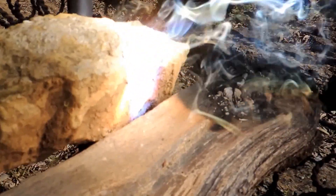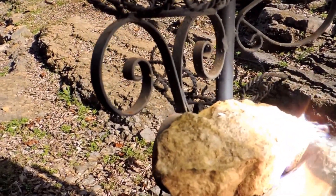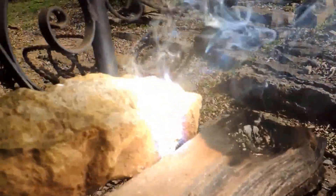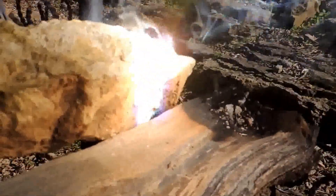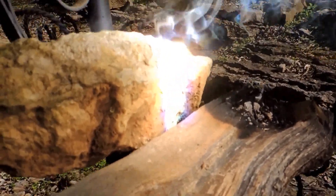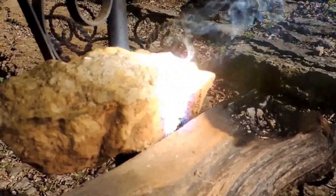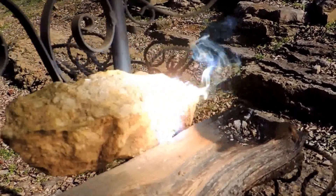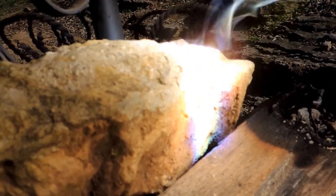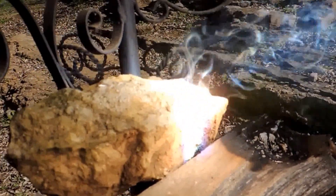It's smoking — I don't know what's in the rock, but it's smoking pretty good. I've got it sitting on my wife's flower stand so it can't catch on fire, and if it does it won't hurt anything. It's pretty hot. I don't have anything to catch the temperature with. We're going to let it burn here a few minutes and just see what happens.